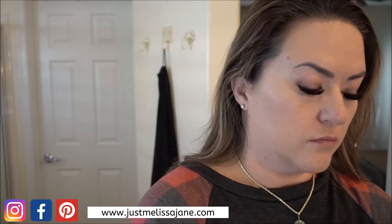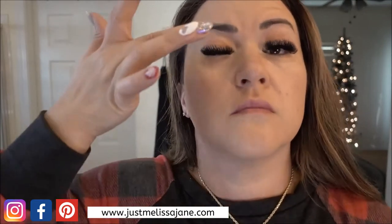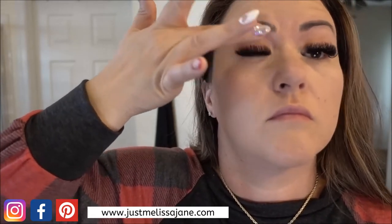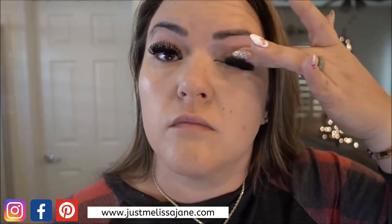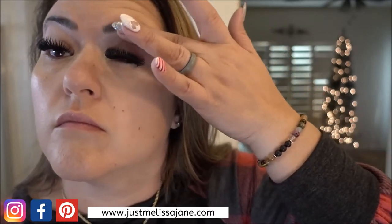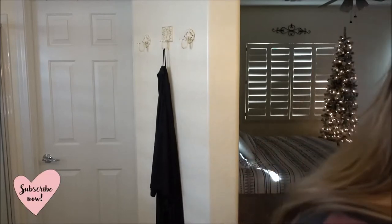Now I'm moving on to my eyelid primer. My eyelids get greasy or oily and if I don't use a primer before eyeshadow, my eyeshadow creases and looks really bad. I use this Morphe eyelid primer — just a tiny dab spread evenly on my eyelid. I pat it in and it dries basically instantly, so I'm ready to go right into eyeshadow.